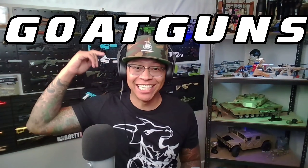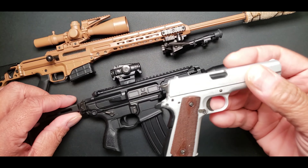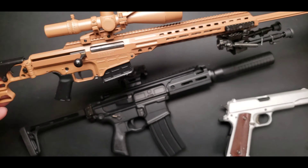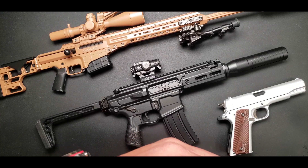What is up, Anthony here with GoatGuns. Let's talk about our shell ejecting models. GoatGuns technically has 15 different models you can buy, and 30 total if you count the different color variations. Out of all of those, three models are officially shell ejecting, and here they are: we have the 1911, the SIG MCX Rattler, and the Barrett MK22, also known as the MRAD. When GoatGuns first came out, the models were not shell ejecting.